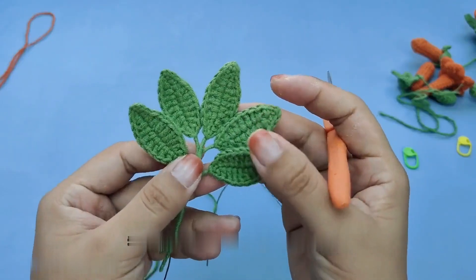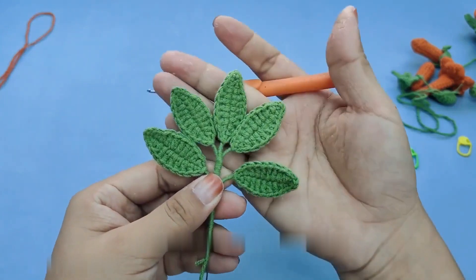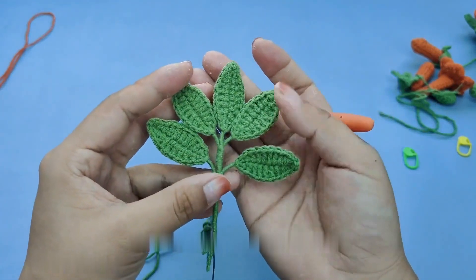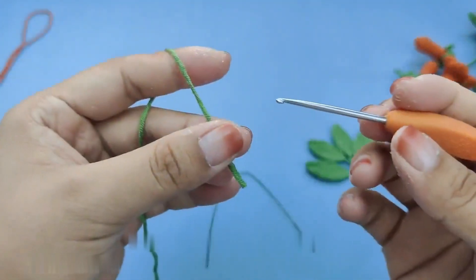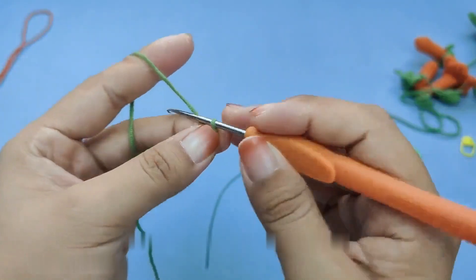Now let's learn the method of crochet for this leaf. We need a total of 10 pieces for the leaves — you can also decide based on how many leaves you like. Then five pieces are combined to form a shape. Now let's start weaving leaves. For leaf crocheting, pick up 11 braid pins, wrap the wire and hook it out.